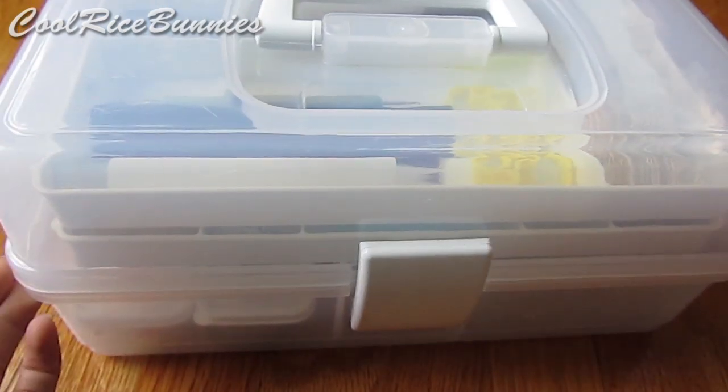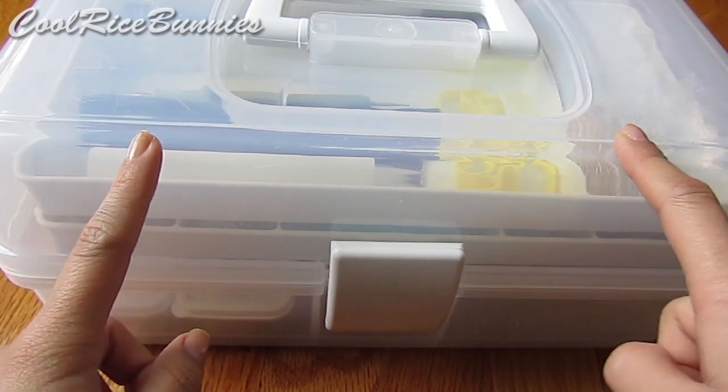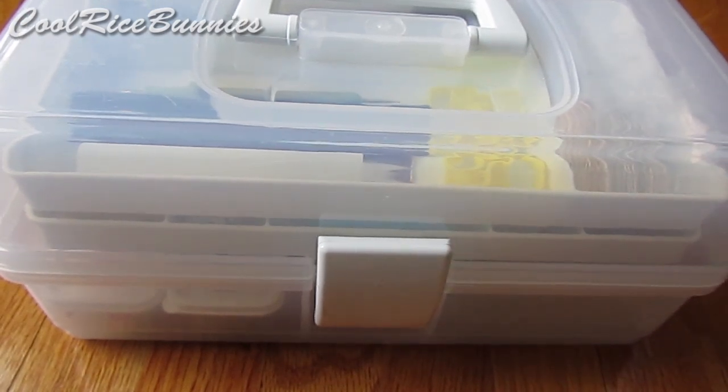So that was everything in my clay toolbox. I hope you guys enjoyed this video. Information will be in the description box about the company who made this box, and I again got it from TJ Maxx. I will talk to you guys later. Bye!